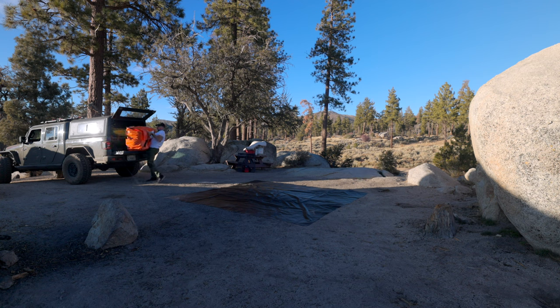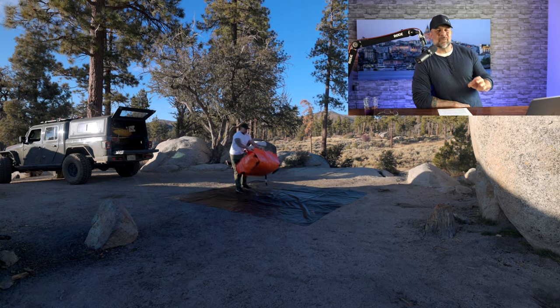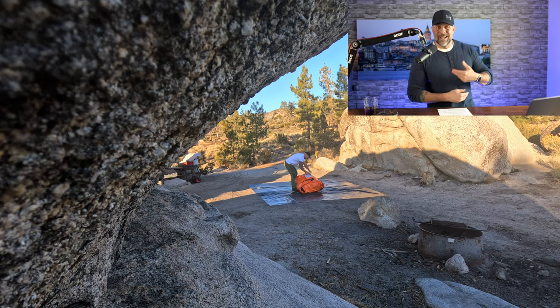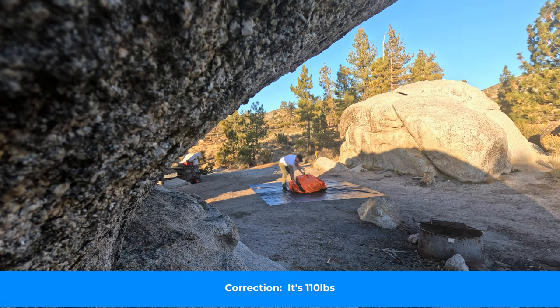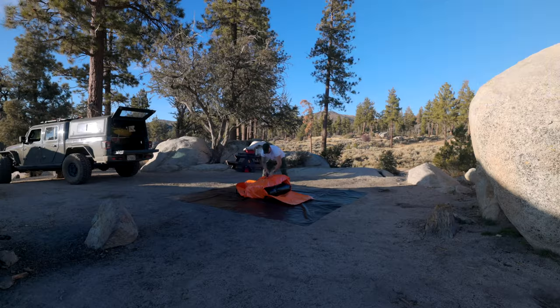I will point out this thing is not light. That high-quality material comes at a heavy cost — no pun intended. This tent is around 126 pounds, so it's a chunky one.